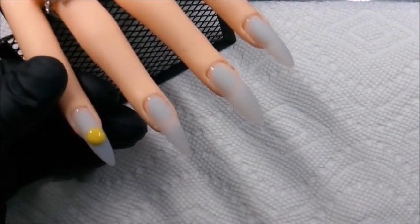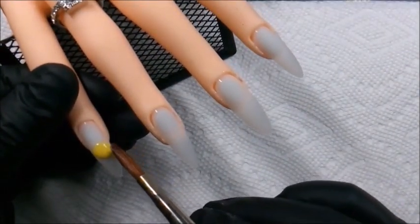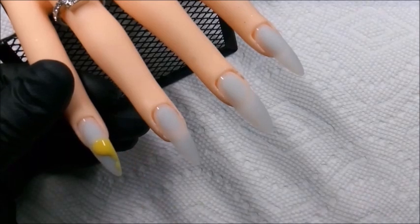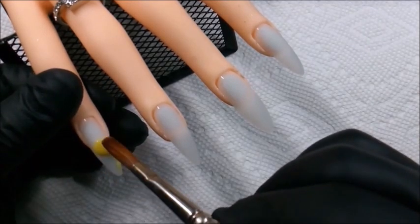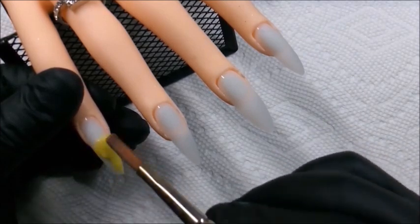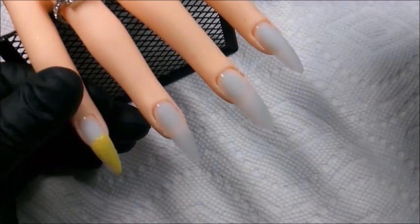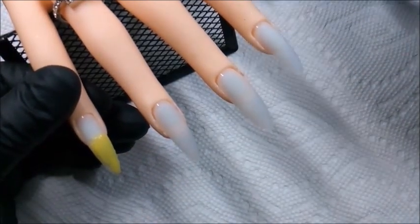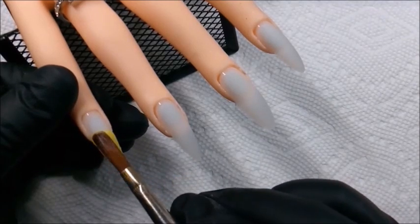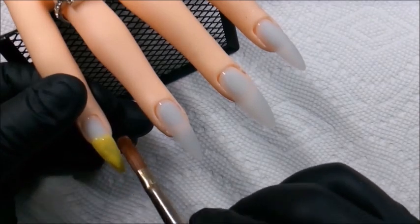I just chose the colors kind of spontaneously. I wanted to be sure that it gave off a summer vibe, because we are all about that warm weather that's approaching. I know I am — I love the summer season. I really didn't have a design in mind; I just decided to go totally freestyle.